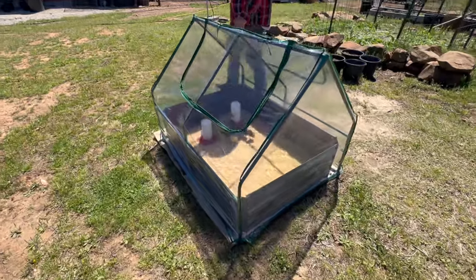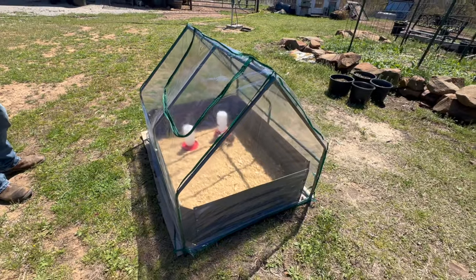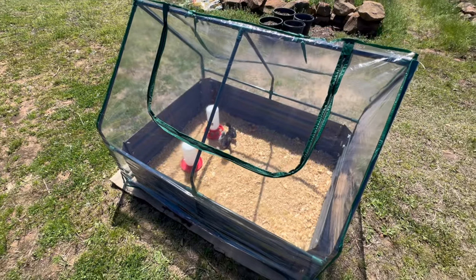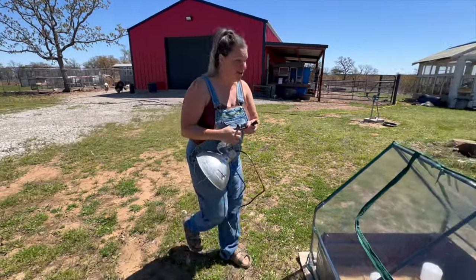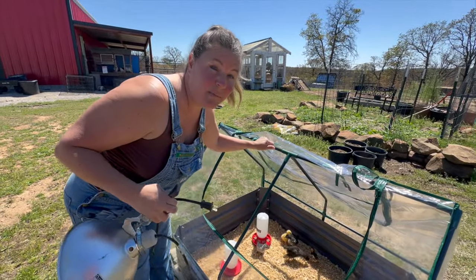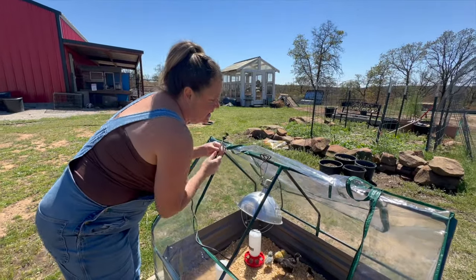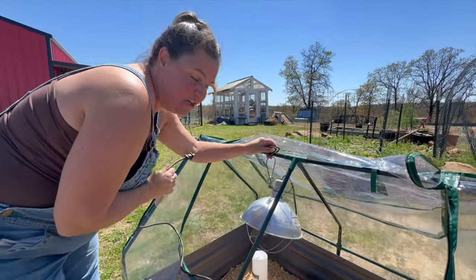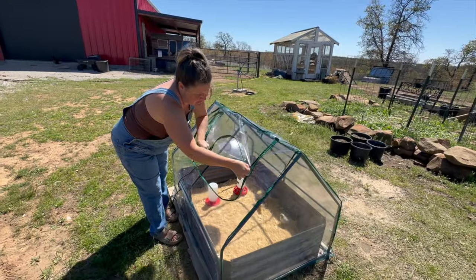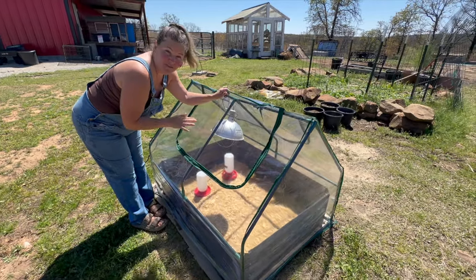Nice and secure — they cannot fly out and they will stay nice and warm on a nice day. If it's not a nice day and you have them inside or in the garage, let me show some things you could do to make this the ultimate chick brooder. All you have to do is unzip your greenhouse. You see this framing? This framing would be so perfect for a heat lamp. You can just take your heat lamp, set it on here, zip tie it for extra security, and then run the cord out. Make sure you get this nice and secure so we don't have any fires.